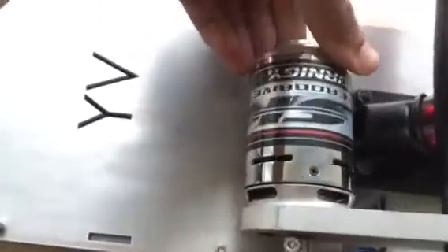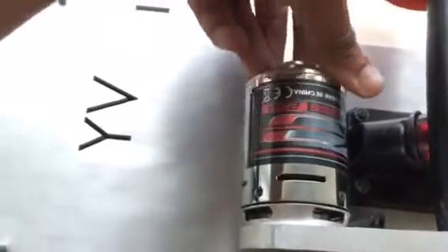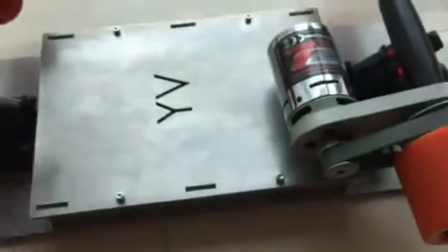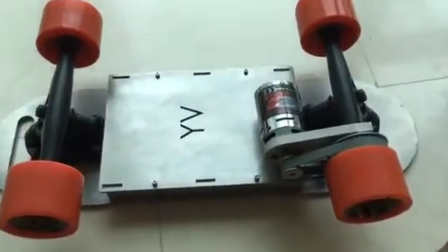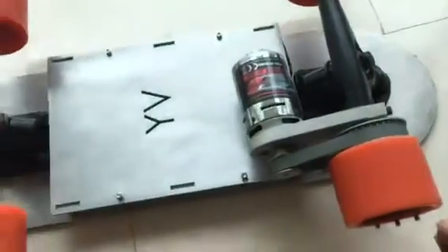I'm using a 1:3 gearing for this and a 236 KV brushless motor. The reason I call this a mini board is it's smaller than a skateboard but not as small as a penny board. The trucks are longboard trucks, which provides a lot of stability because the track width is wider. I also have a handle to make it easy to carry around.